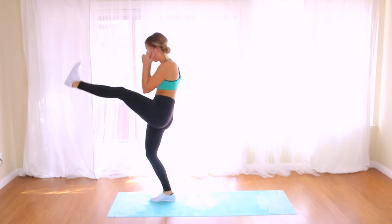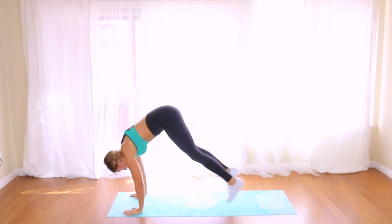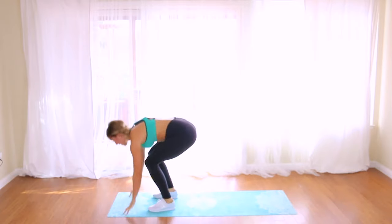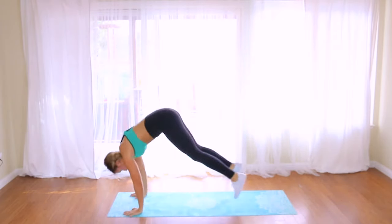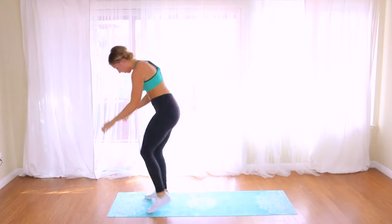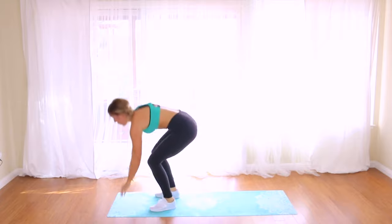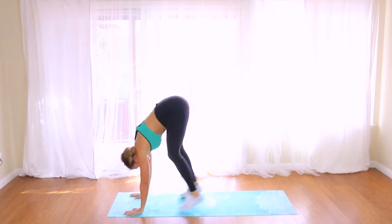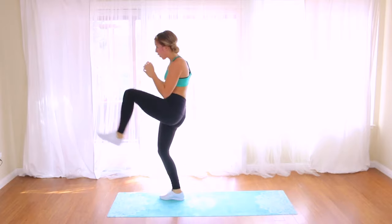You can step or hop back and then step or hop up with a front kick — boom — then step or hop back. Switch legs. Make sure you're alternating those legs. Keep it going — ten to go, almost there, keep breathing. Last four — last one.